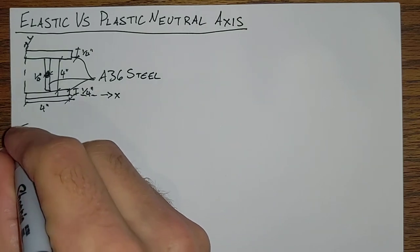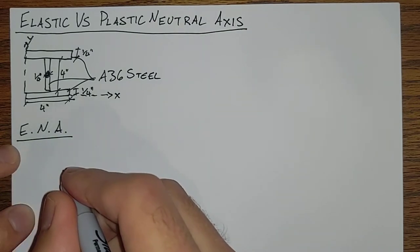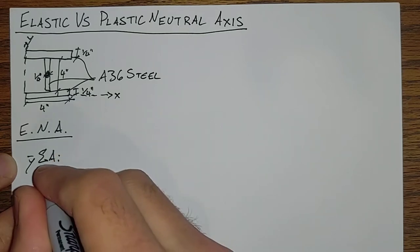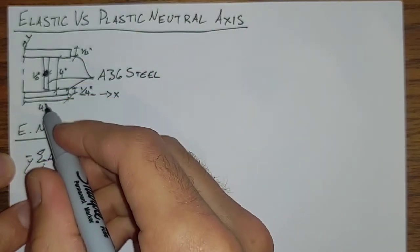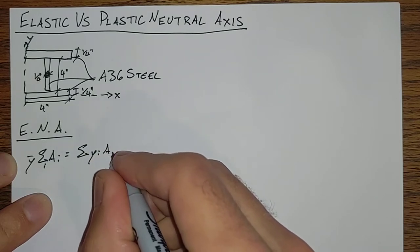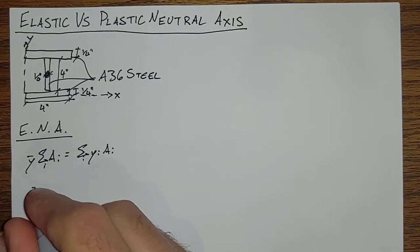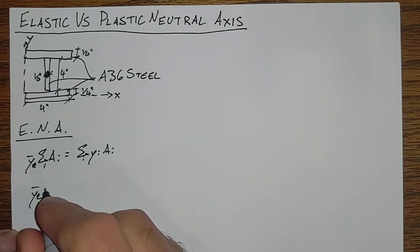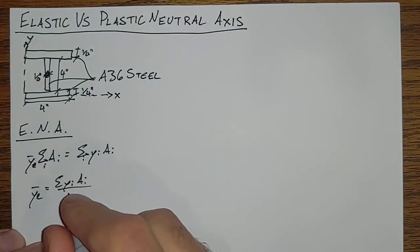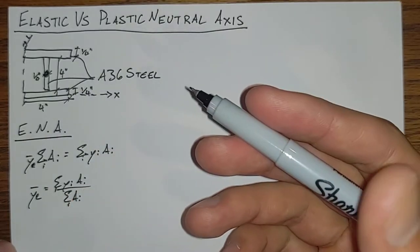Finding the elastic neutral axis of this shape, we would basically add up the areas of the entirety and find a location — a height in this case — that corresponds to the area of the entirety concentrated down to one point. So Y-bar elastic is equal to the sum of all of the heights of the midpoint of each area divided by the sum of the area of the entirety. So again, this is the elastic neutral axis.